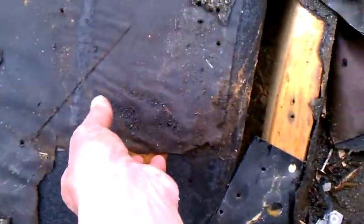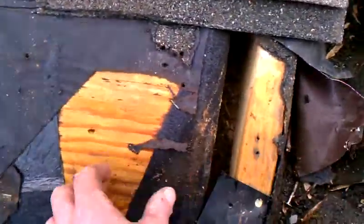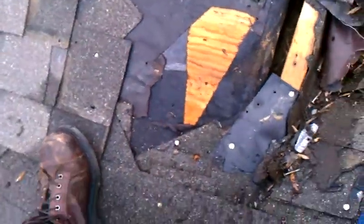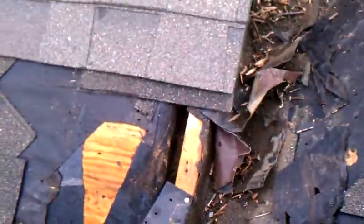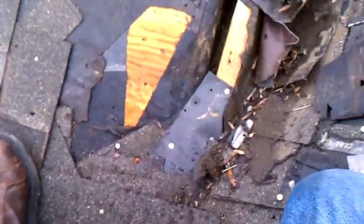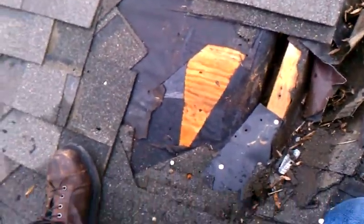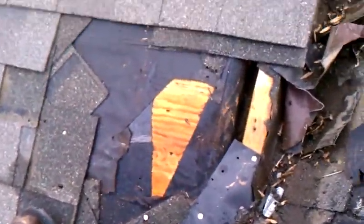You can look at this plywood and see how soaking wet it is. This has been leaking for a while. This is actually close to where the neighbor's property is, but it looks like the neighbors are going to get a free fix. They've got a leak as well — they have to, because it's soaking wet there.